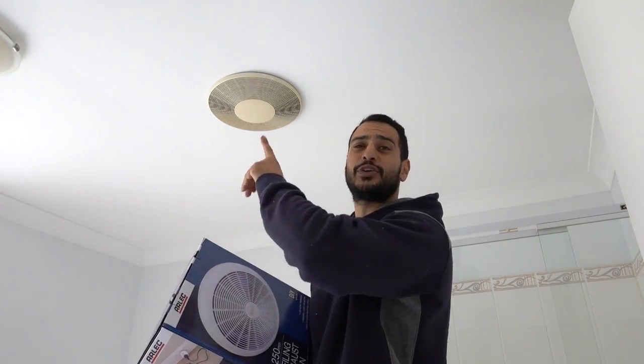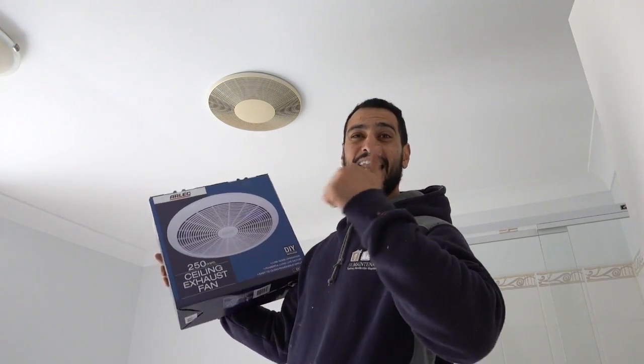What's going on guys, I'm Bill and welcome to Bill's How To. Today I'm going to show you guys how to remove an old exhaust fan and replace it with a new one. Let's do this.